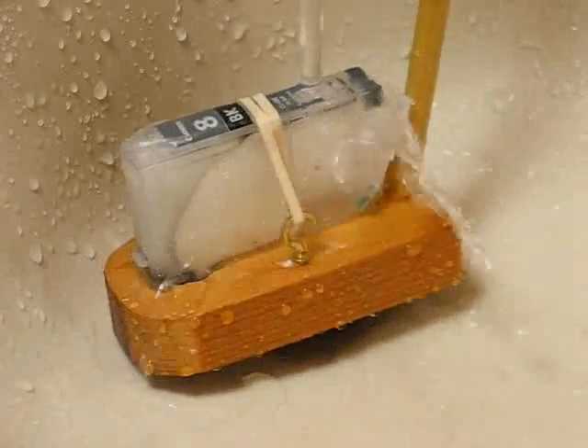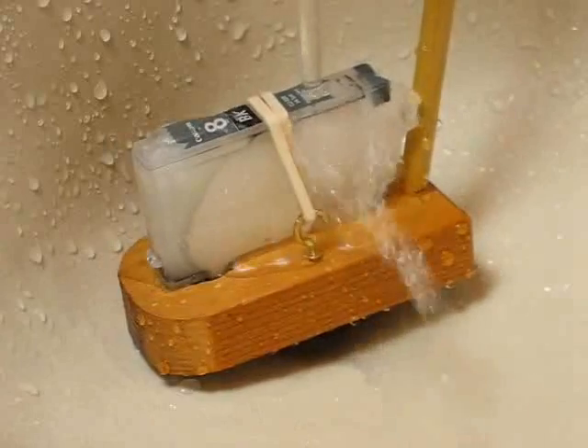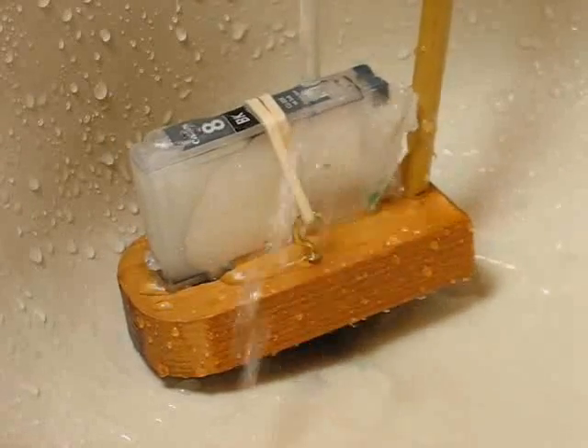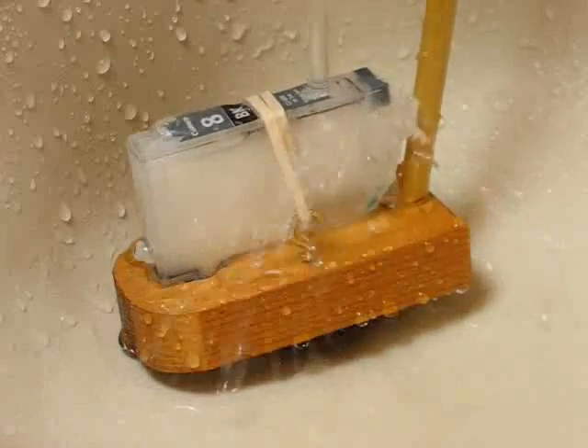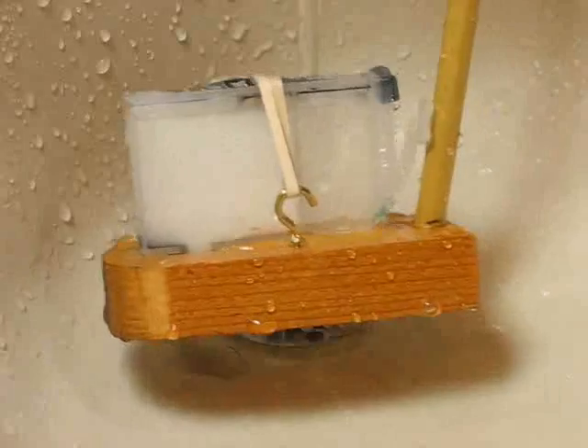Now anybody can do this. You don't need a special tool to hold the cartridge. You can just hold the cartridge with your fingers and do exactly the same thing. And it's almost completely cleaned the foam sponge.